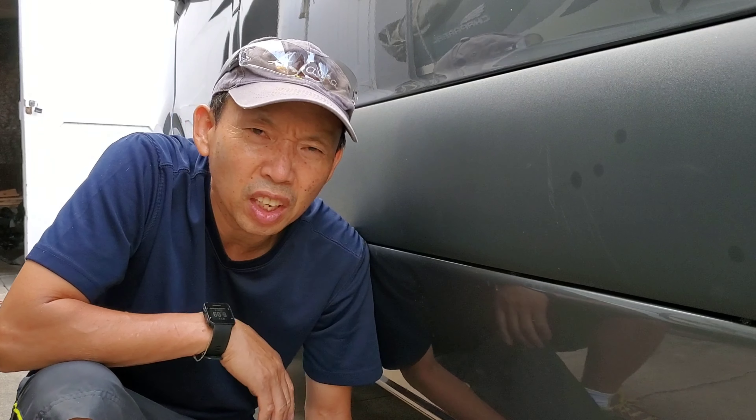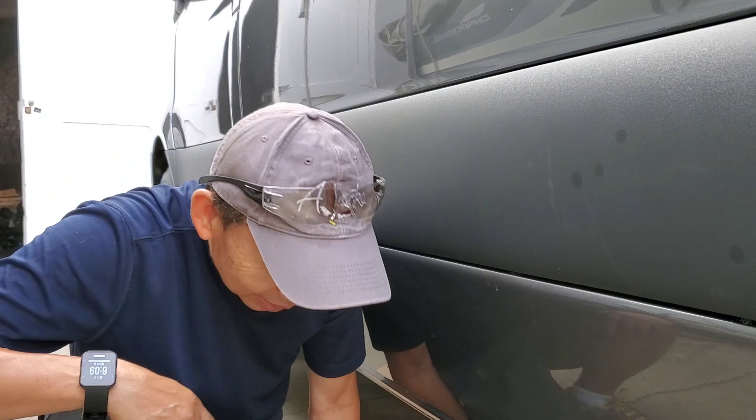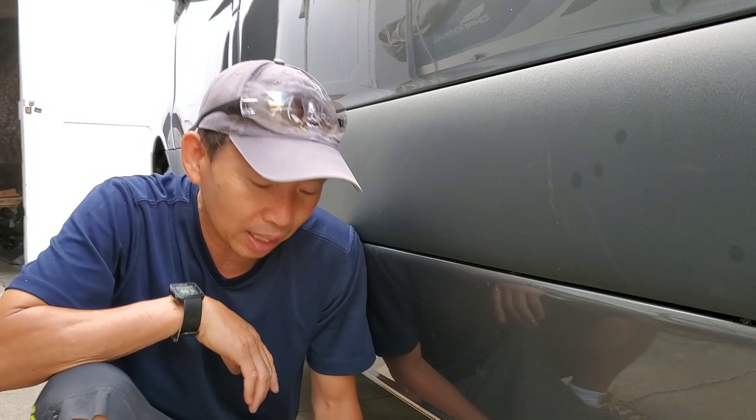Oh, I knelt down on the screw. Ouch. Alright guys, today I am installing the gray water tank.